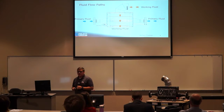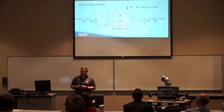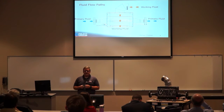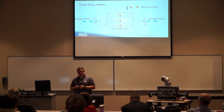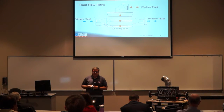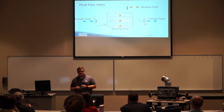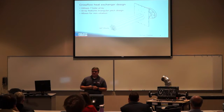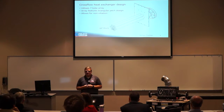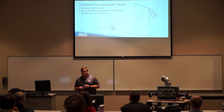Here you can see our different fluid flow paths. On the left-hand side of the screen is our primary fluid — the non-vitiated air — passing through to the right-hand side. The working fluid enters the bottom of the burner chamber and exits out of the exhaust, heating the primary fluid. This is our cross-flow heat exchanger design, featuring a 7-tube array with a triangular 60-degree pitch design, which allows for that non-vitiation.